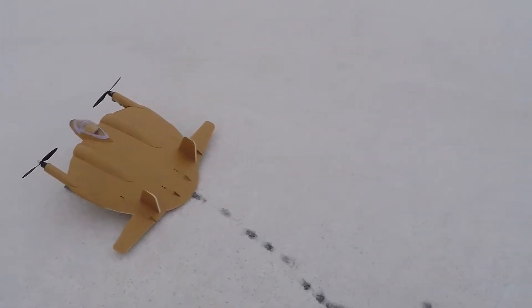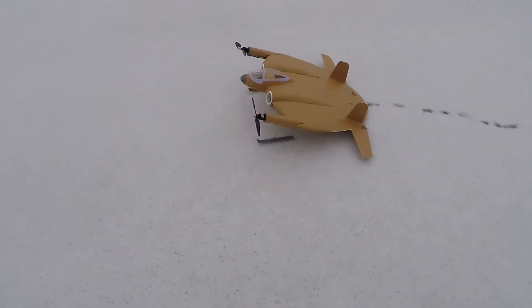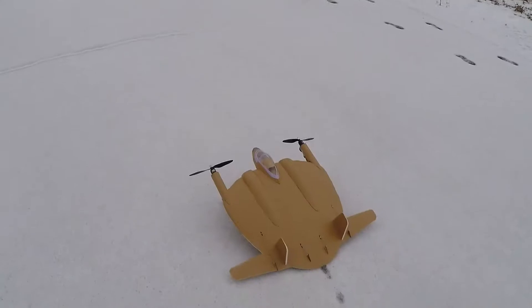All the rains finally slowed down enough that I think I can get a flight in. I want to do so before my skis are no longer useful. Let's see how this new version goes — I've moved the CG back some.